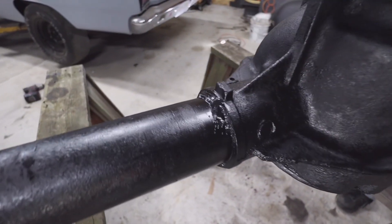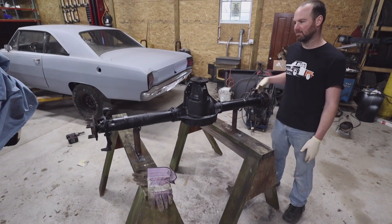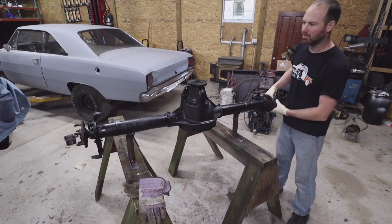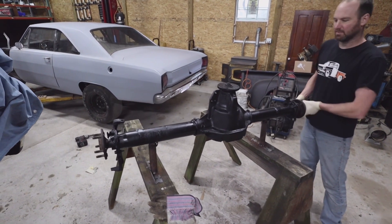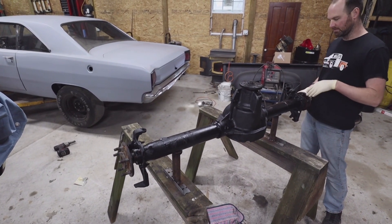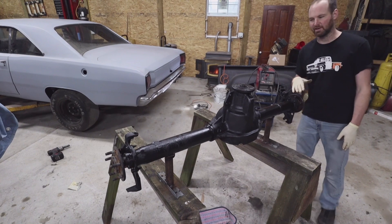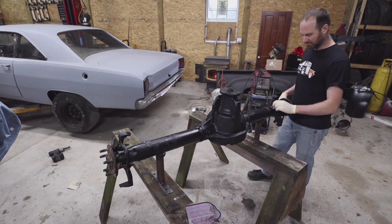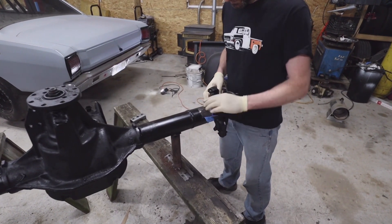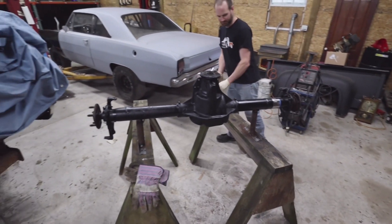I put new bearings and seals in it and gave it a repaint. I also put the backing plates on and had the carrier out to check the clutches in the posi, so everything's good to go. We're going to pull out the old rear, put in the new one, and set it on some spring perches that will have to be welded on once we get the pinion angle set. We're basically just going to mock it up. I put some tape on to keep the axle from getting painted where I have to weld the perches on. Let's get the old one out.